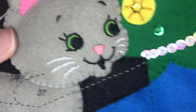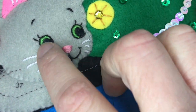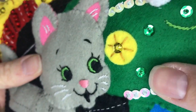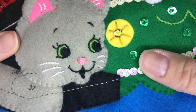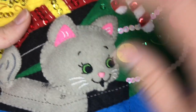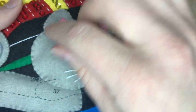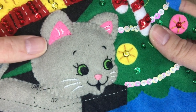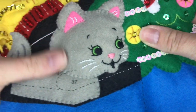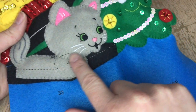I went ahead and appliquéd the face. I did the face off camera because the face makes or breaks the character of the stocking — I wanted to be very precise and went really slow. The inside of the eyes are satin stitched. The inside of the nose and the mouth are satin stitched. Everything else besides the outline of the eyes is outline stitch. The eyelashes of the eye are a back stitch, and the eyebrows are outline stitch. The second ear is the same as the first, and I just appliquéd the bottom.